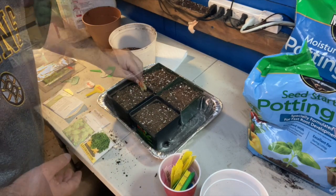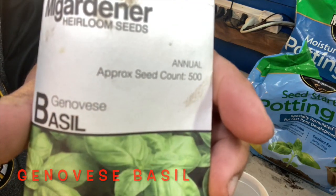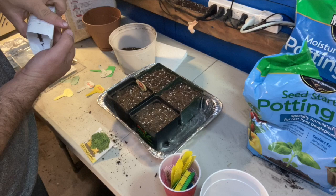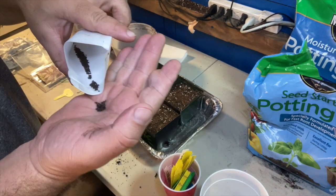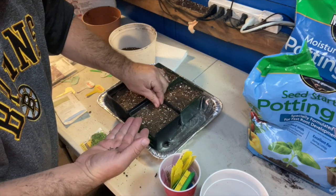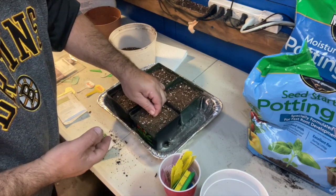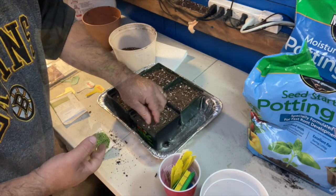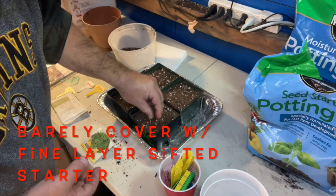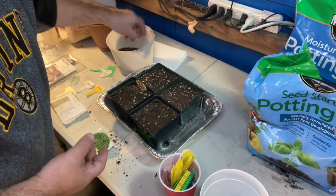Now I'll use an Italian Genovese basil — a really tiny seed as well. I will also over seed, and this means I'll probably end up breaking these up into three or four small pots when they start coming in. Feel free to use as much as you want. Then I'm going to put a very fine layer — no more than the thickness of the seed — of the fine sifted seed starter, not potting soil, on top.